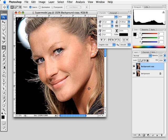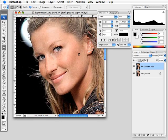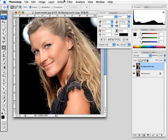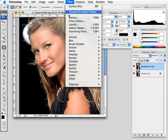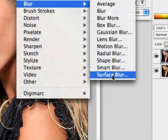We've now shown how to get rid of imperfections and really clean up the look on a subject's face. Now the real magic begins when we start to smooth out the skin and get rid of all the little details within. To do that, we go up to Filter, Blur, and choose Surface Blur.